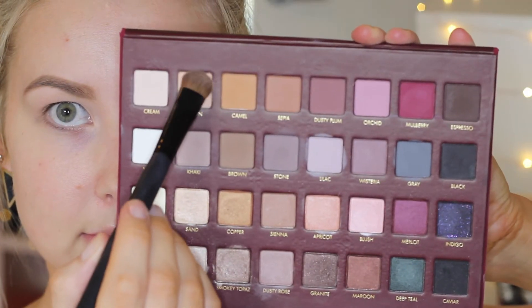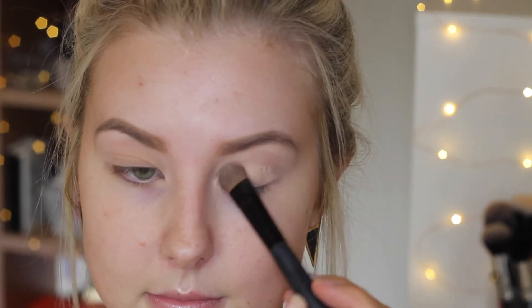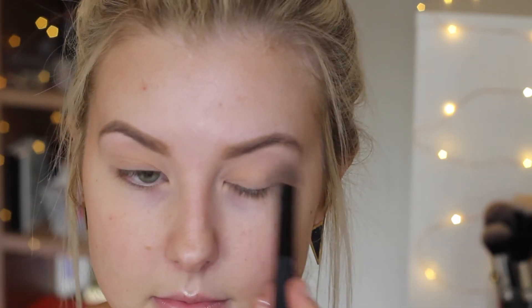I'm starting out with my eyes today, priming as usual with my Painterly Paint Pot to create a nice smooth base for the eyeshadows. Then I'm taking my Lorac Mega Pro palette and picking up the color called Fawn — it's a nice bone shade, very neutral — and packing that all over my eyelids up to the crease.